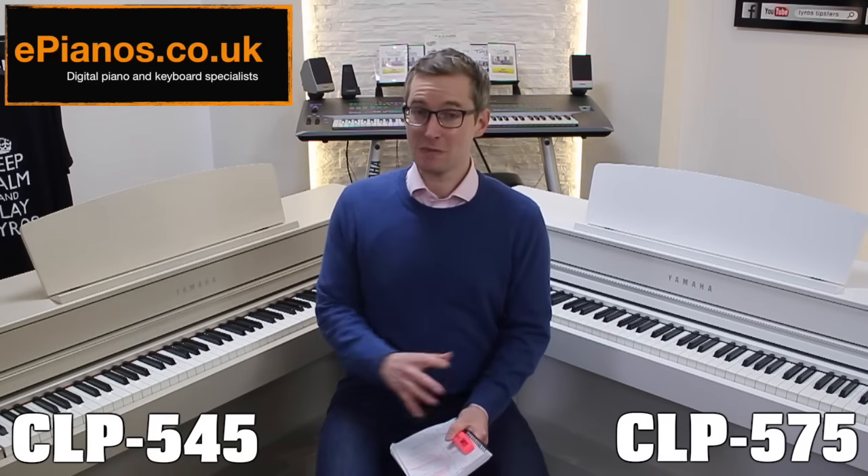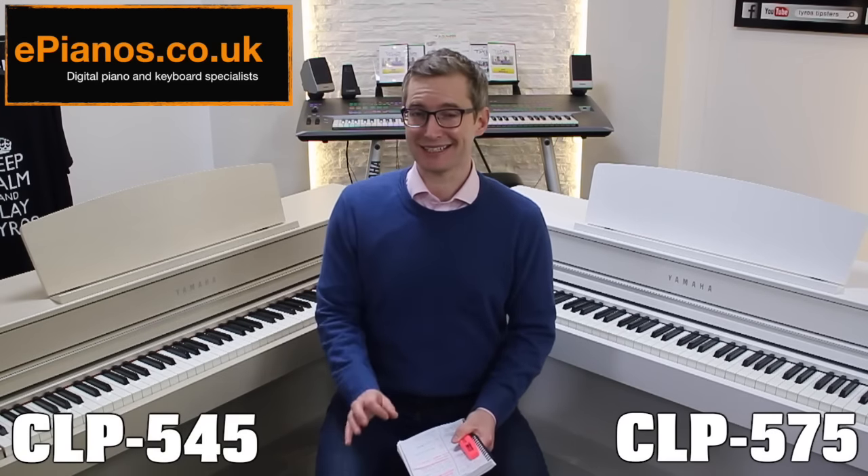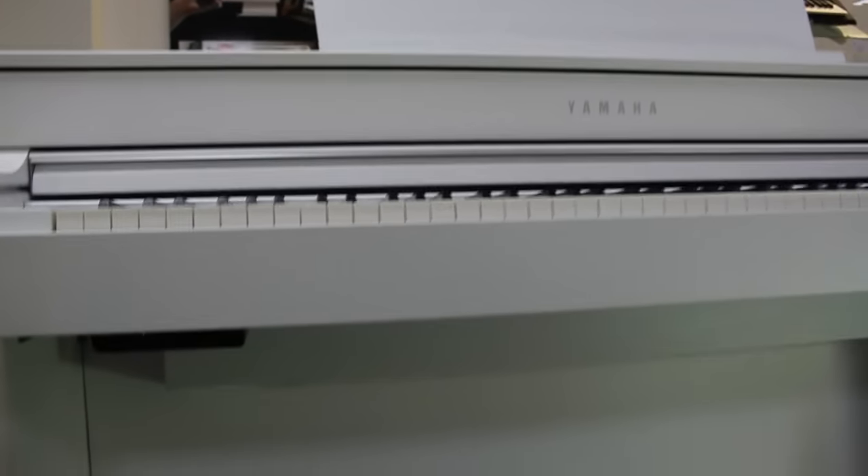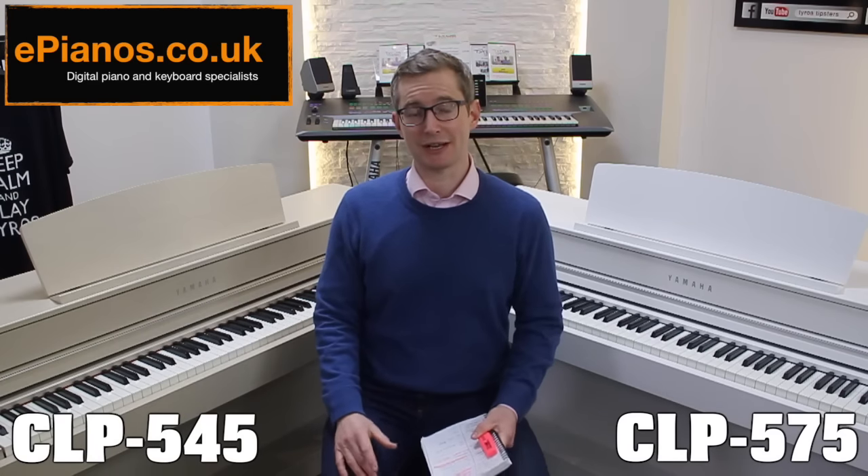Here's a comparison of the two pianos and the difference the speaker setup makes. Listen out for the 575's bass speaker box along the bottom — it makes a really big difference with those lower notes, lovely and deep and rich sounding, whereas the 545 in comparison is a little bit lightweight, a little bit dry and woody sounding.